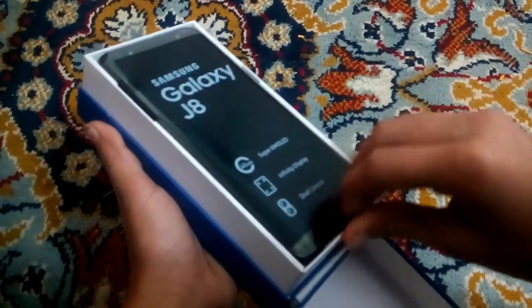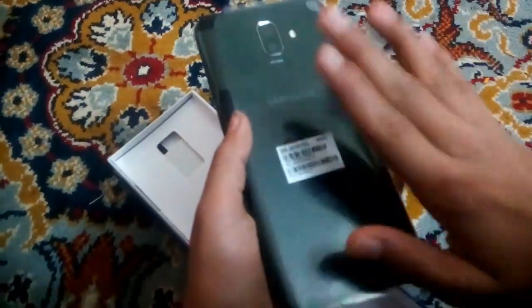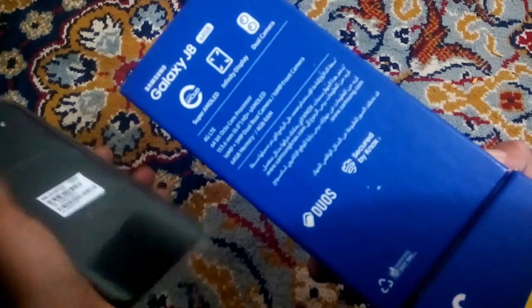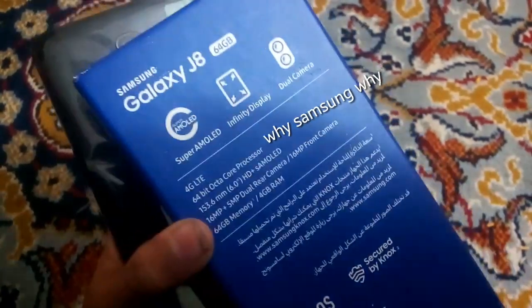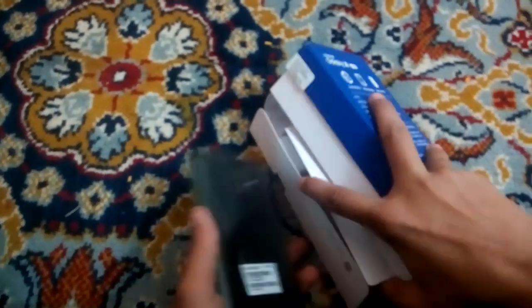This is the phone — it's the black one. It's also got a fingerprint sensor. They did not tell us that it has a fingerprint sensor, there was no mention of it, but it has the fingerprint sensor in the box.